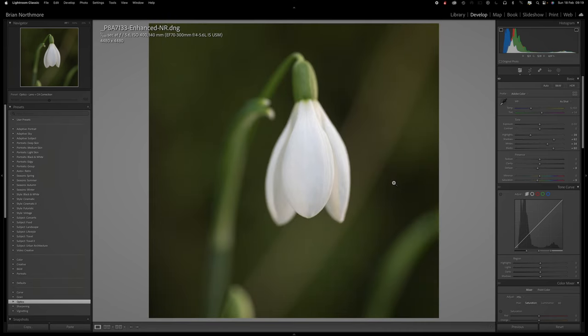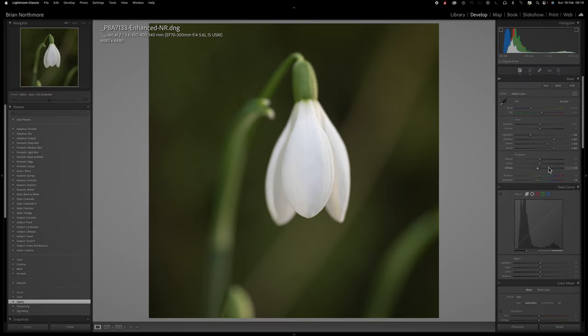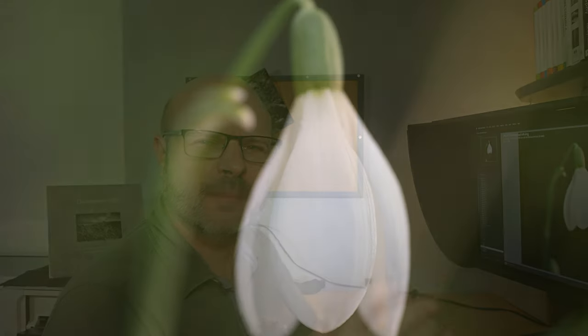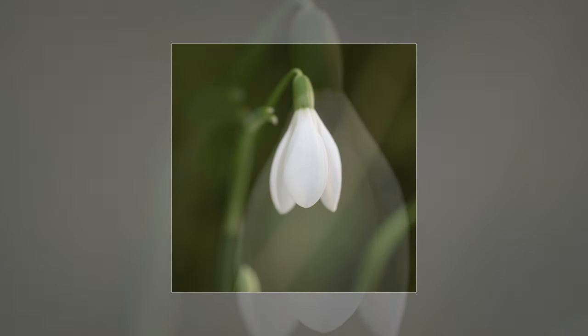I proceeded to edit the file — nothing out of the camera is exactly how you want it to begin with. I haven't really done a huge amount: played with exposure, highlights, shadows, whites and blacks just to get it right, added a slight bit of dehaze and desaturated it a little to give it a softer, more gentle feel, which is in keeping with the flower itself. Photography isn't just about the technical side — it's about portraying the image in the right way.